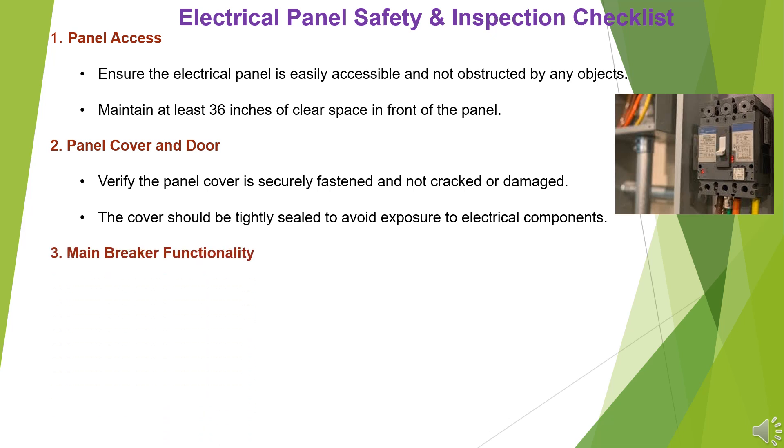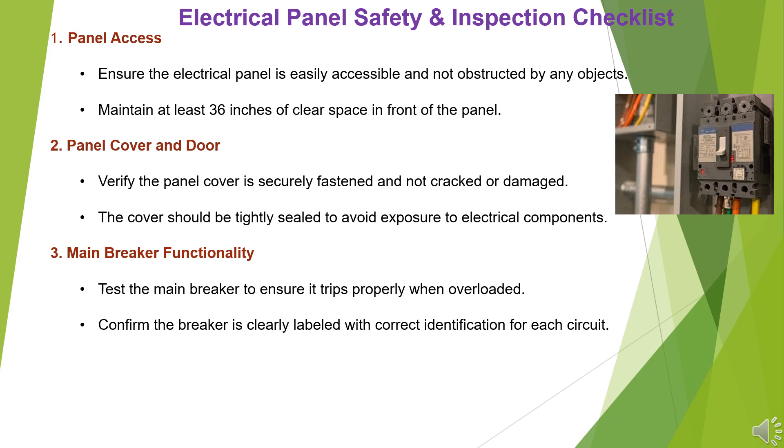Item 3: Main Breaker Functionality. Test the main breaker to ensure it trips properly when overloaded. Confirm the breaker is clearly labeled with correct identification for each circuit.